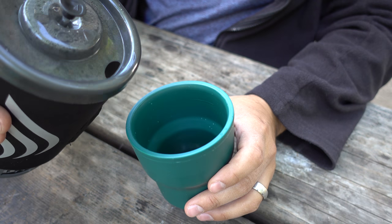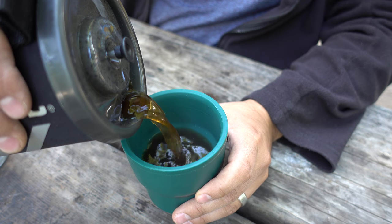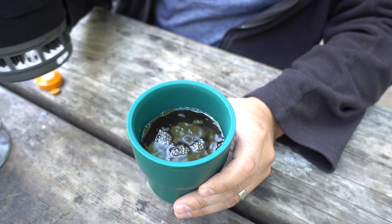Take your cup and pour your coffee. If you want to add sugar or anything you're all good to go — I like my coffee black so I'm all set. Perfect. Alright, I hope that video was helpful. If it was, click the like button and thank you so much for watching. Peace.